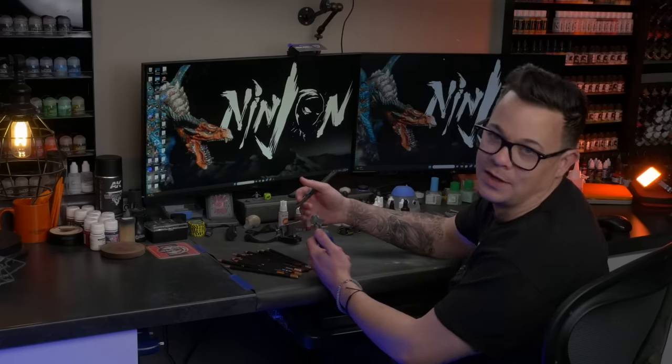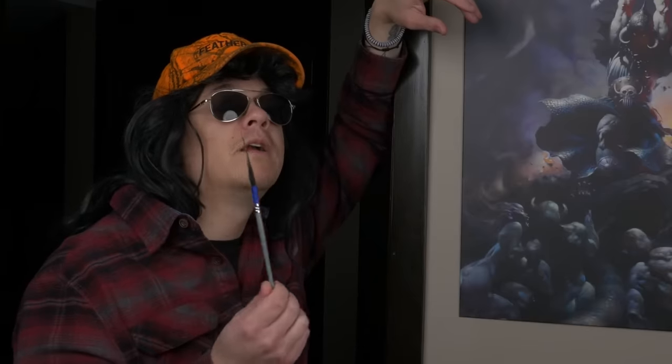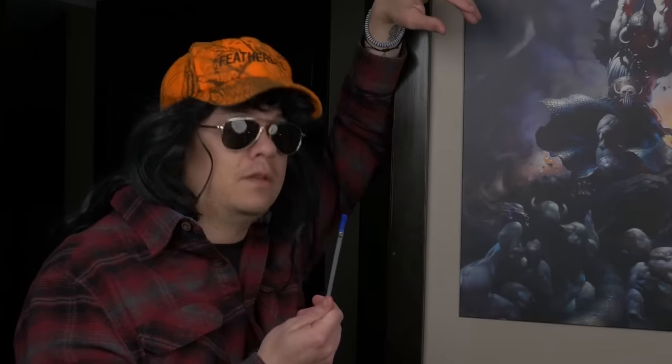But how are you going to keep making brushes when you run out of hair on your head? The hair on my head is only the beginning.